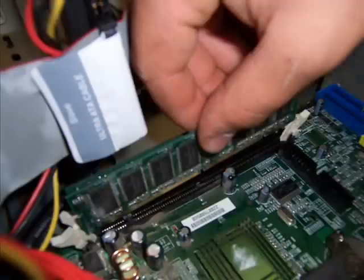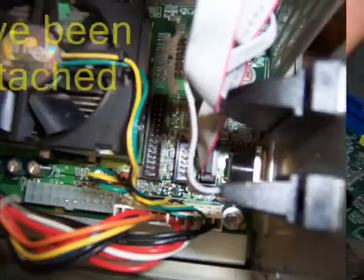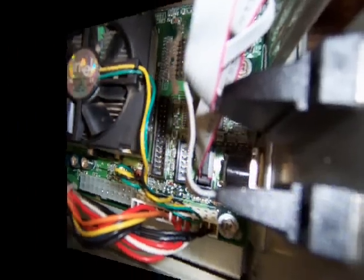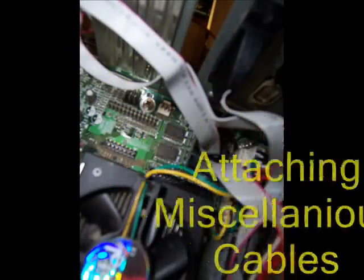Another picture of the RAM being replaced on the motherboard. A picture of the motherboard after all the cables and RAM have been attached. Another picture of attaching cables to the motherboard.